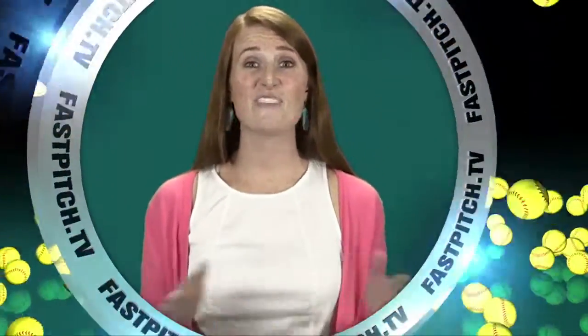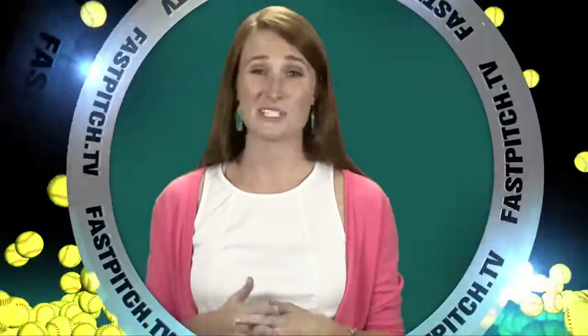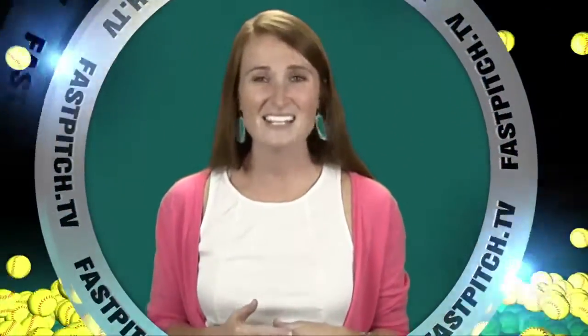This show is a member of the Fast Pitch TV network. See all of our shows and blogs at www.fastpitch.tv.